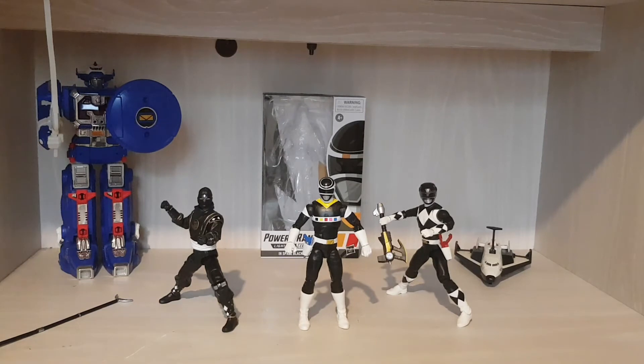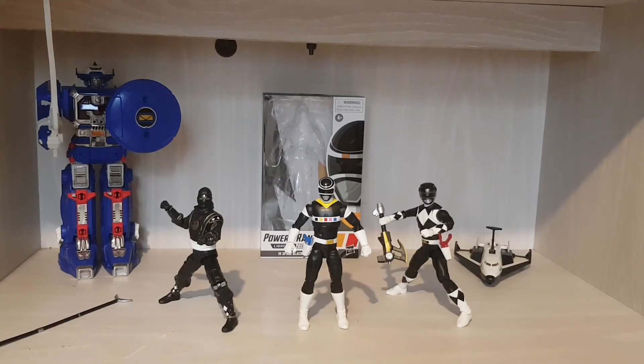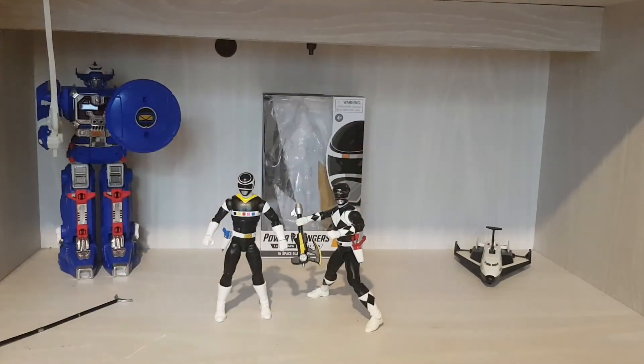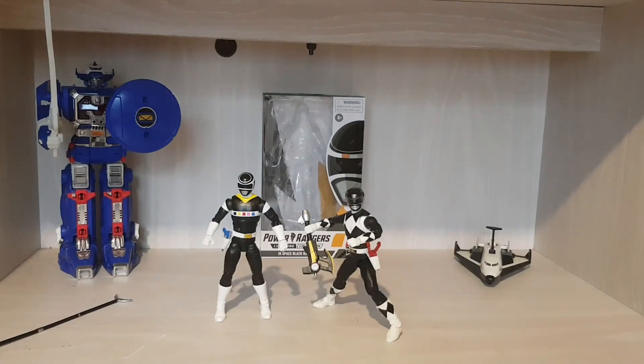It's funny enough — if you watch Power Rangers in Space, you will see that the MMPR Black is in it. Adam also appears in Power Rangers in Space in an episode called 'Always a Chance' guys — please check it out. Power Rangers Official is on YouTube, so go on there and find it. 'Always a Chance' is one of the best crossover episodes in Power Rangers — it's right up there with 'Forever Red.' It's still really cool to actually see them together.